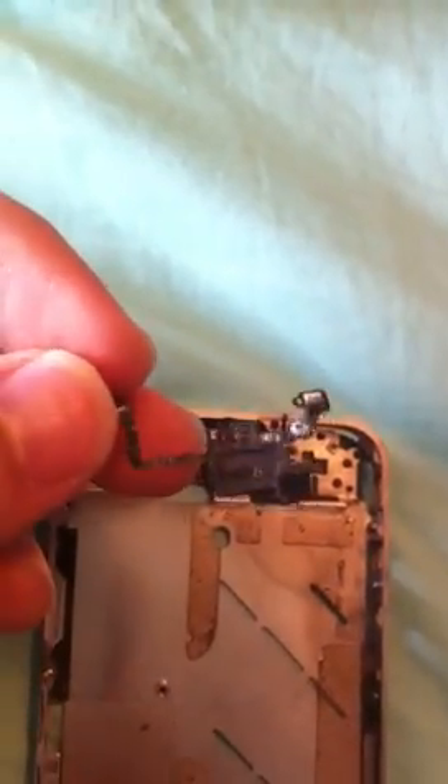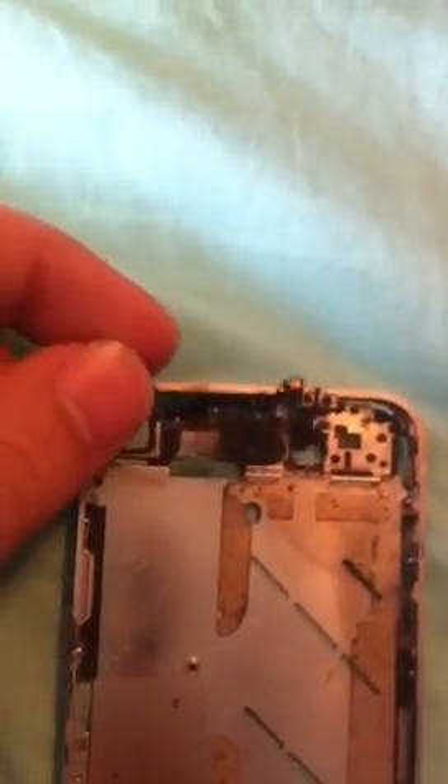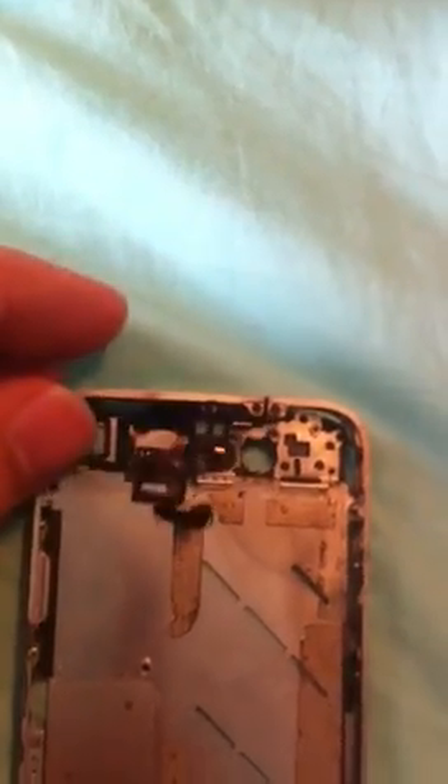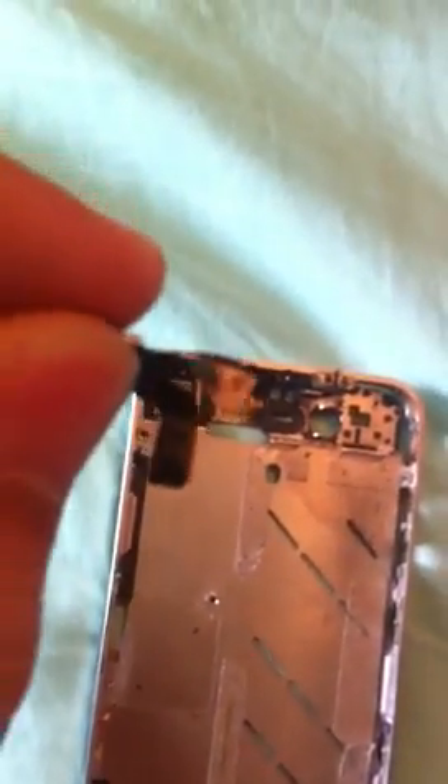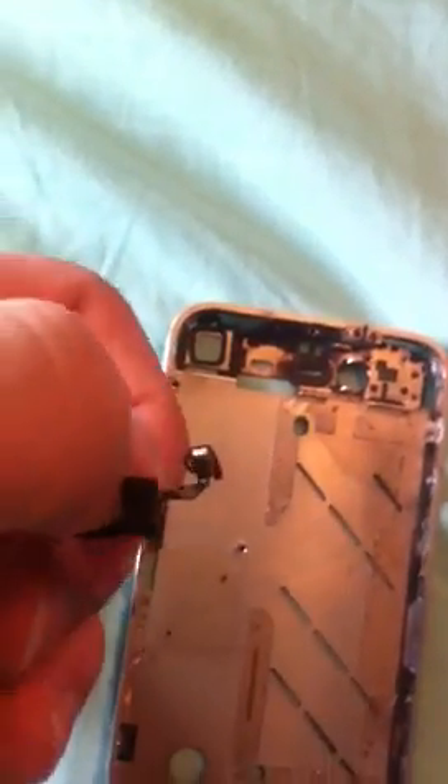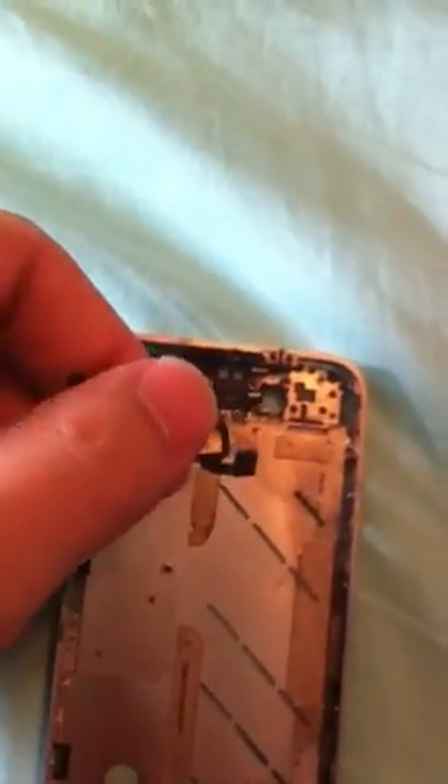So this is the flex cable right here, that sits right in there. That's where you would put the earpiece, and that's the power button right there. If you take a look on the top of your phone, right next to the headphone jack, there's a little hole. That continues through — the pinhole goes all the way through — which goes to this little gold piece right here. That is the noise-canceling microphone.